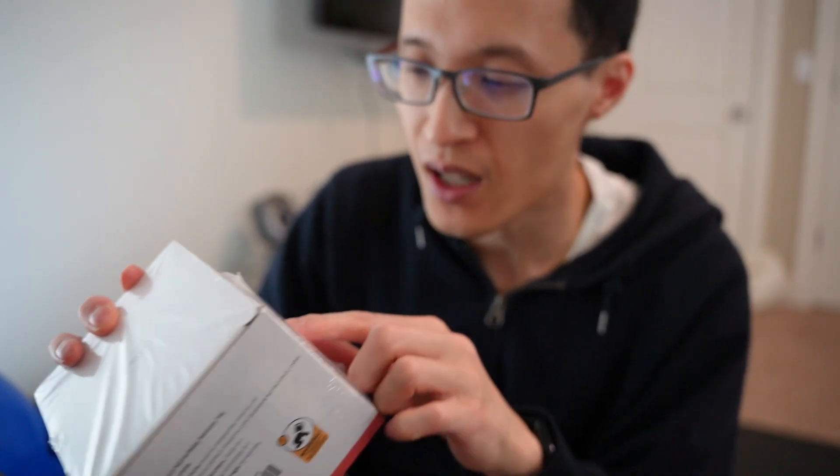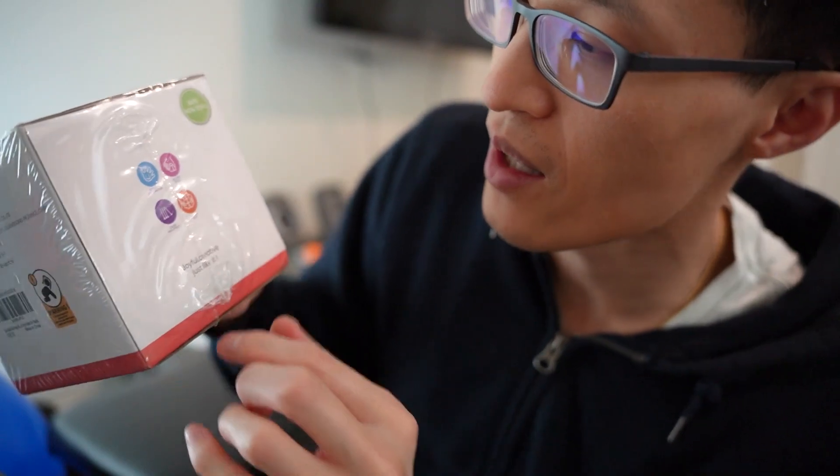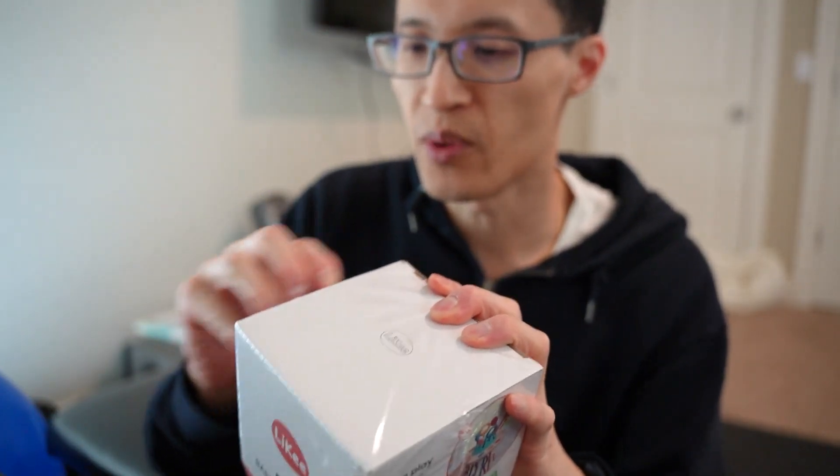It's safe, non-toxic, sensory exploration, motor skills, cause and effect, and midline play are what's listed on the box here. So let's open it up.